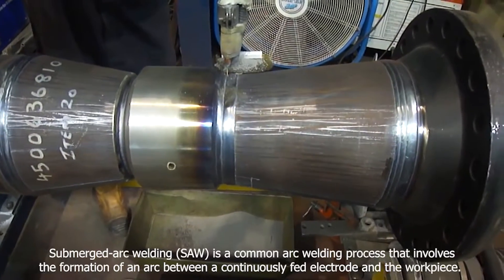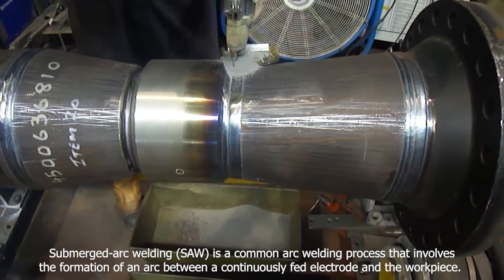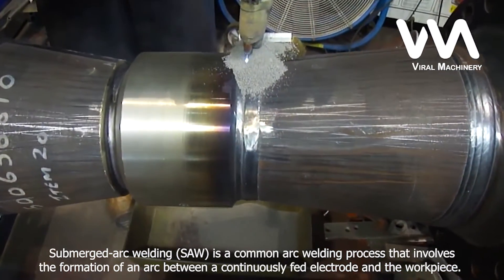Submerged arc welding, SAW, is a common arc welding process that involves the formation of an arc between a continuously fed electrode and the workpiece.